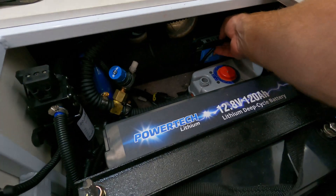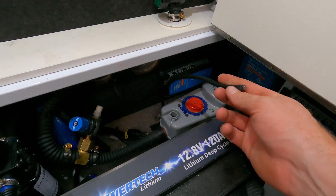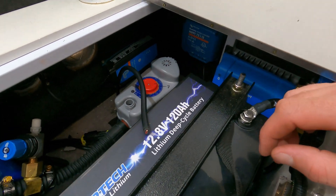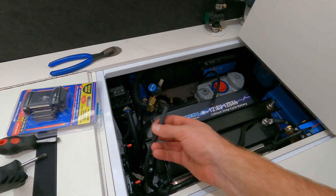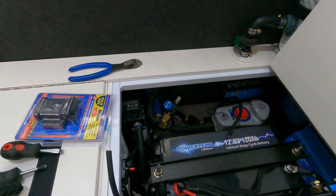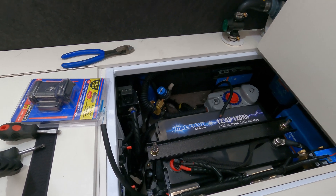I'm just going to pull this through to the length I need and put it into the controller at the back there. We'll fuse this end and then I'll mount the outdoor Anderson plug to the trailer where the rack's going to be mounted.